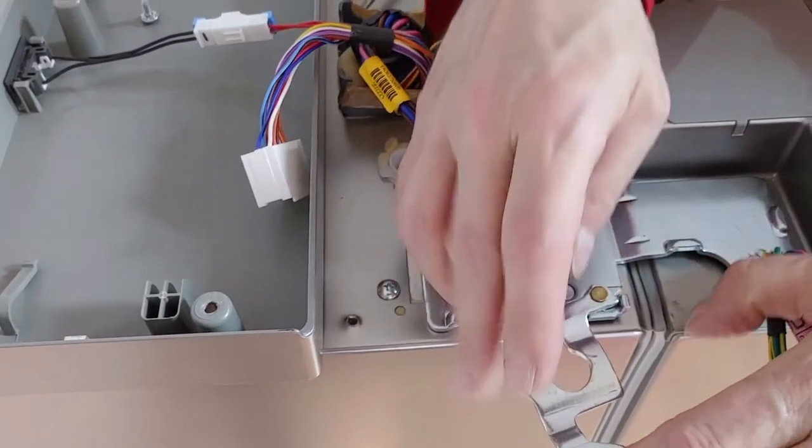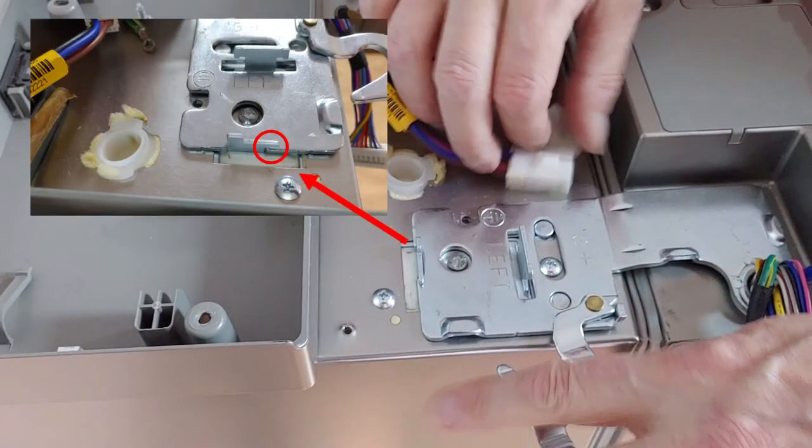Rotate the hinge lever. As the hinge is secured on the back, lift it up on the wiring side first.